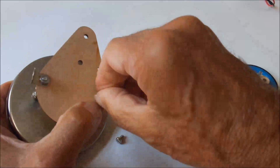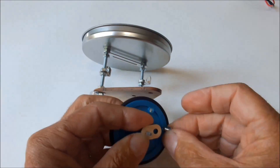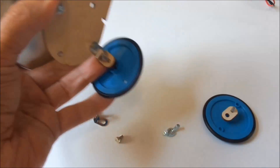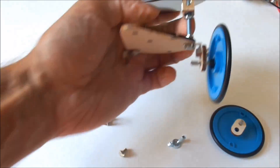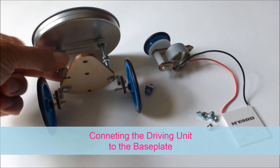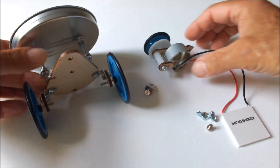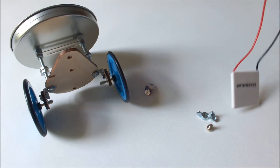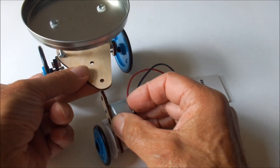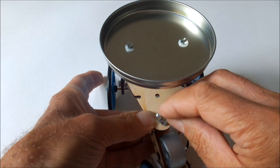And now finally connect two metal elbows to the base plate that will be used to fix the prepared wheels — one on the left side and the same for the other side. Now we have to connect the driving mechanism to the pre-assembled base plate with the wheels on the top plate. It's just an easy step; we use one metal elbow, connected to the base plate with a screw and a nut.